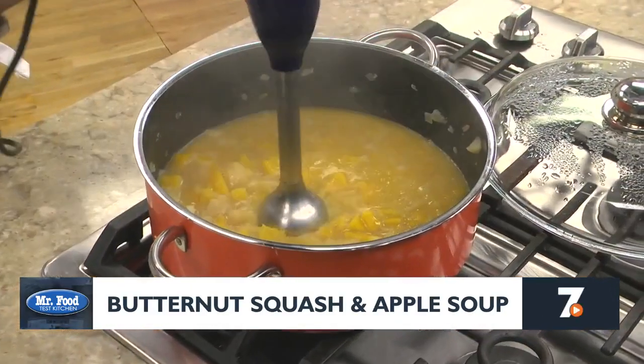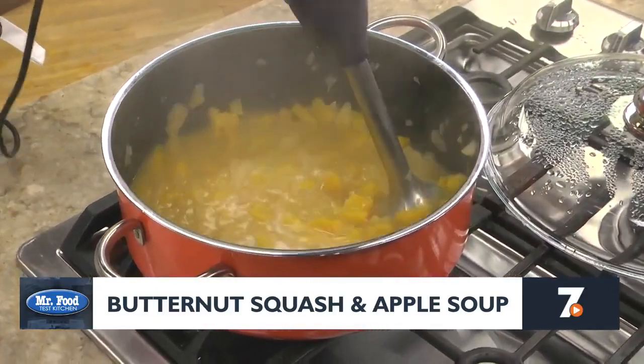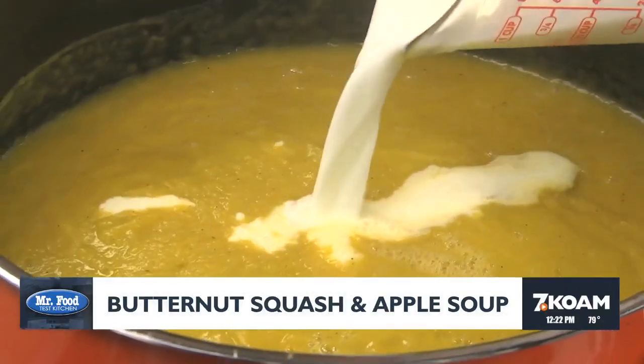Now we cover it and let it simmer until it's fall apart tender. To make your soup velvety smooth, you can puree it in a blender, or if you have an immersion blender, you can use it right in the pot. Add some half and half and you're good to go.